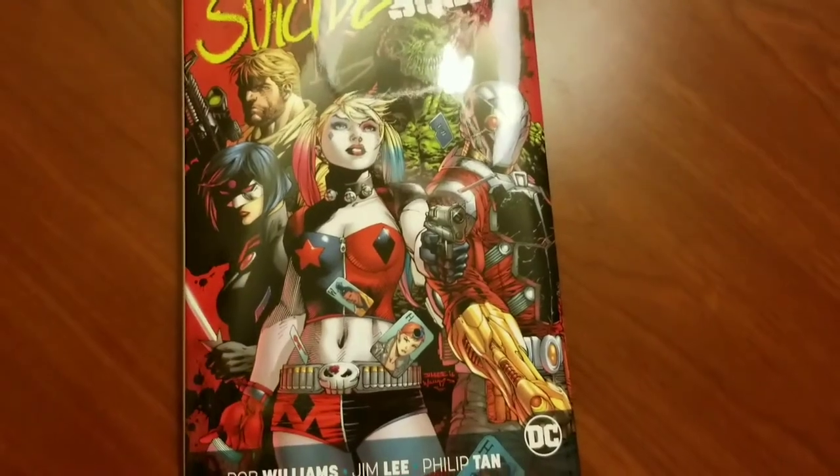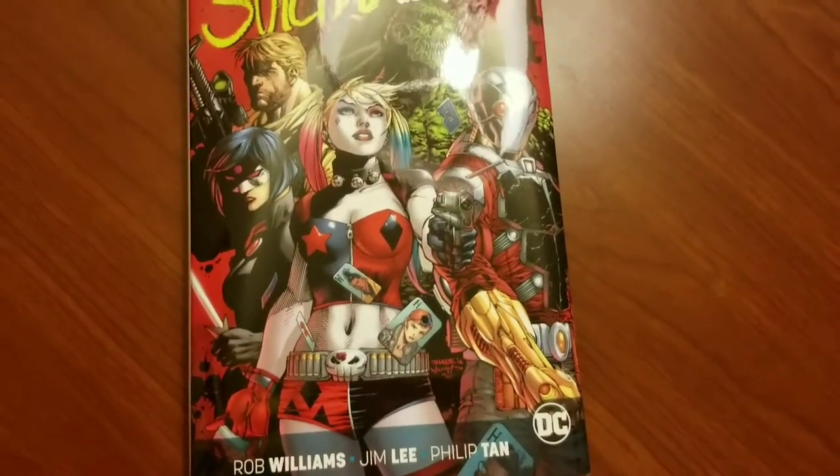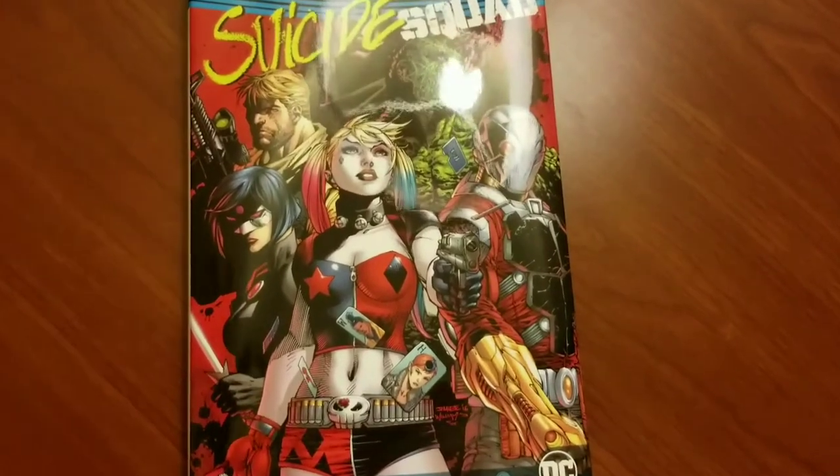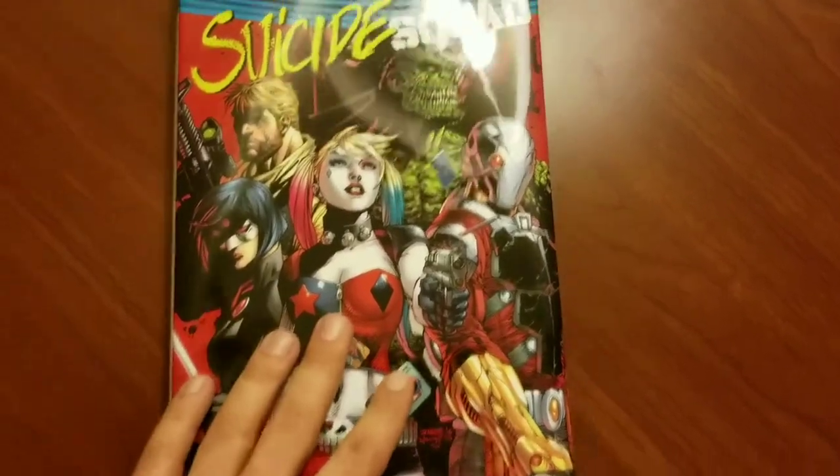The story — we'll get into it — I'm a little on the fence about it, but it's definitely better than the New 52 Suicide Squad stuff I had read, in my opinion. So it's fine.